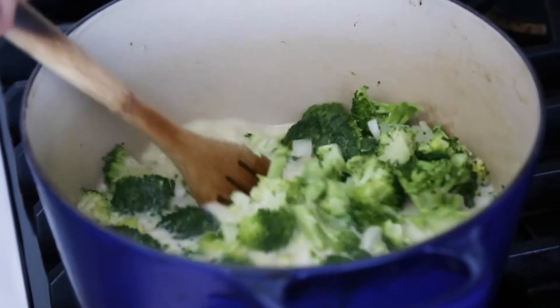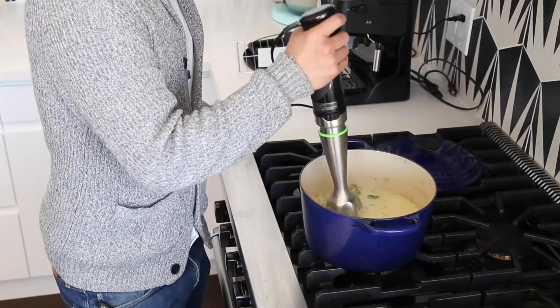If you make many soups, sauces, dips, or smoothies, you'll get plenty of use out of this tool.